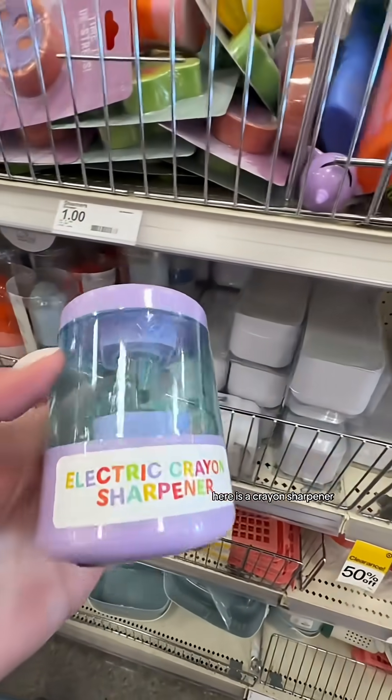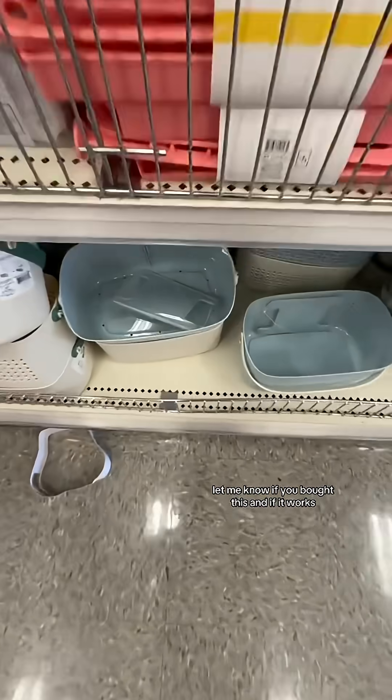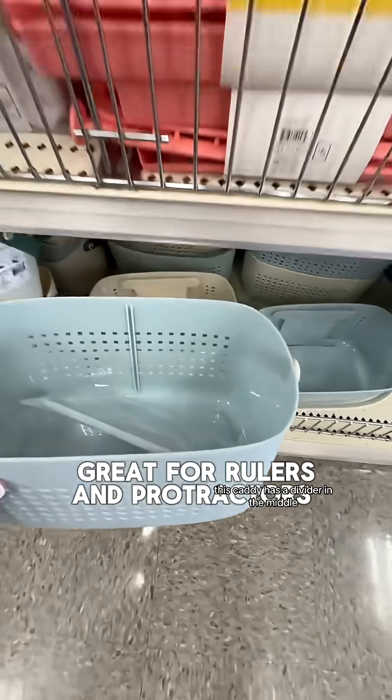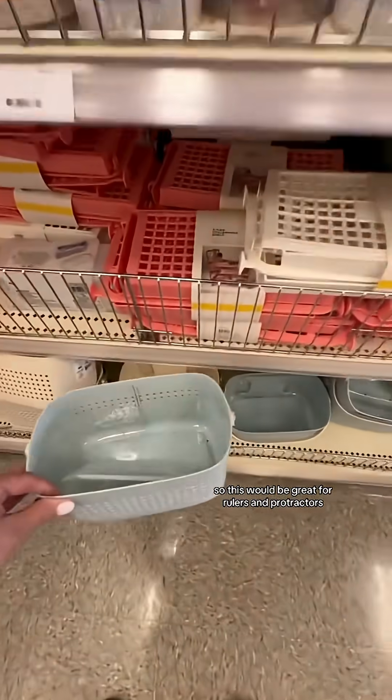Mini erasers make for great counters. Here is a crayon sharpener, but I'm not sure how well these work — let me know if you bought this and if it works. This caddy has a divider in the middle, so this would be great for rulers and protractors.